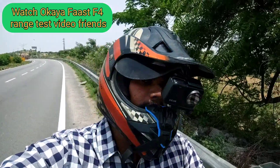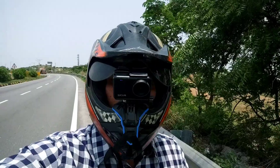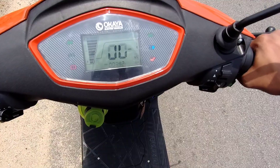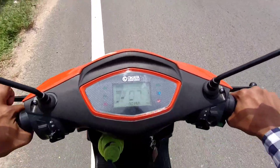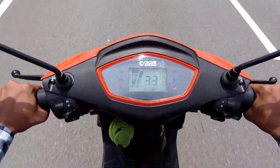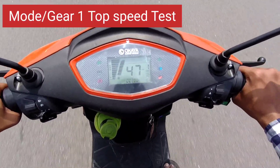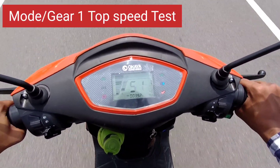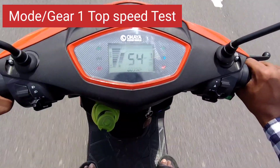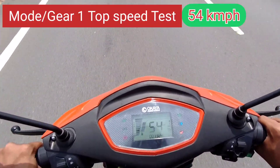We will check the F4 in the first mode. In the top speed, it will check the F4 in the cams and gear 2. So looking at making a speed test in mode 1. Two, one — 40, 42, 40, 45, 47, 50, 51 — acceleration. Some two again, and 54, 55, 54. I am going to touch the high speed.